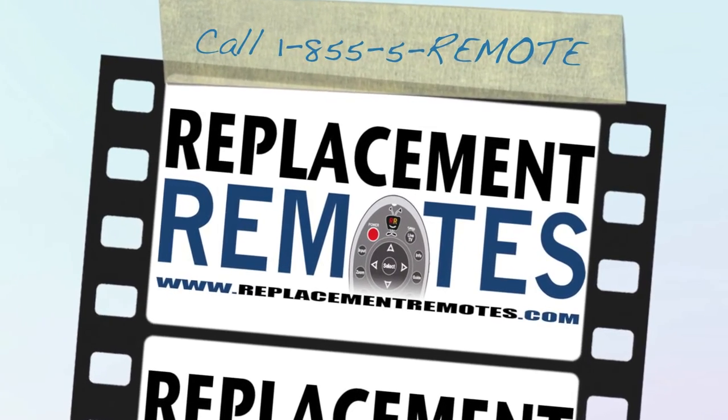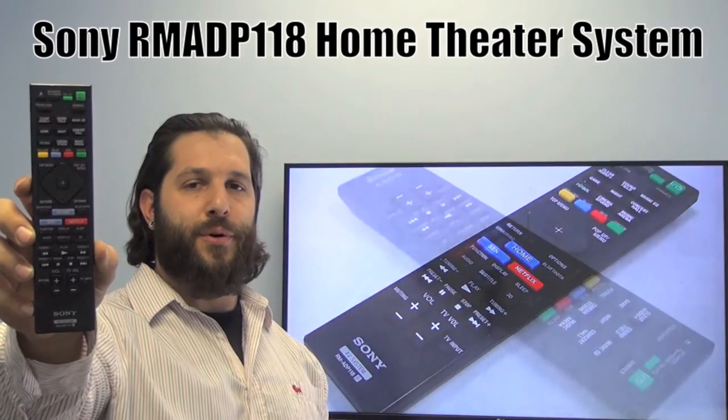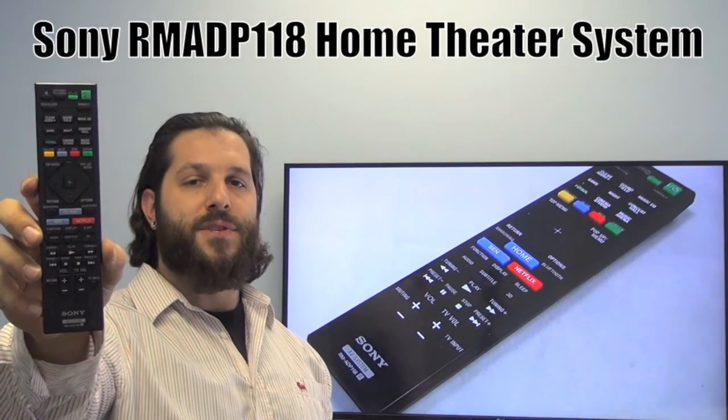Hello everyone, this is Timothy from ReplacementRemotes.com. Today we're giving this brand new Sony Home Theater System Remote Control. The model number is RMADP118. This is the brand new OEM original equipment from Sony.